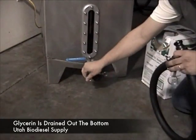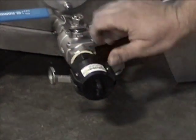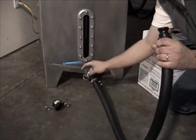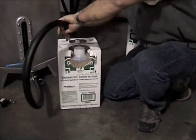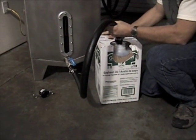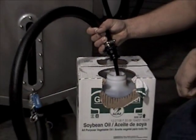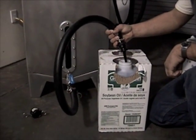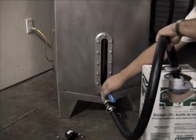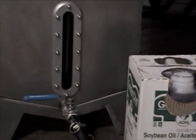To drain the glycerin, you remove the cap from the front of the machine, then attach the included spud hose. Then you open your glycerin container, and into the glycerin it goes. You'll notice that the glycerin is a much darker color and the biodiesel one will also be thicker. We're almost done with the draining of the glycerin — the level is going down. Now we're going to fill another container.